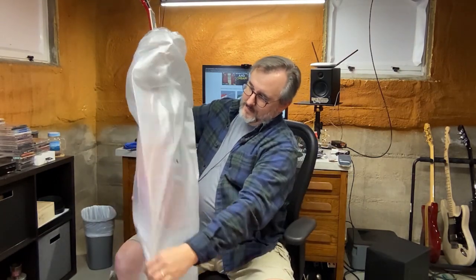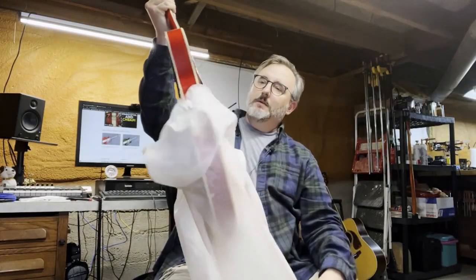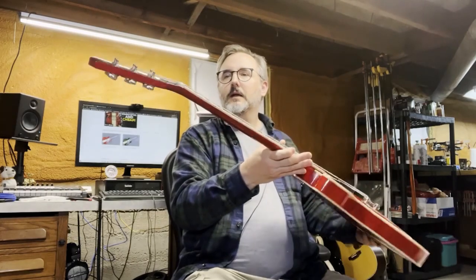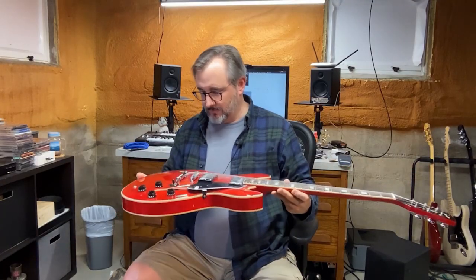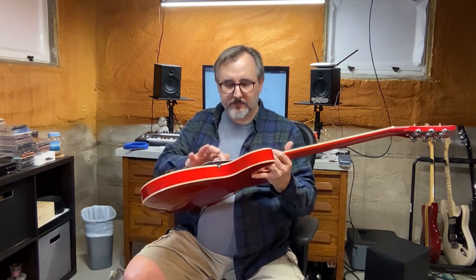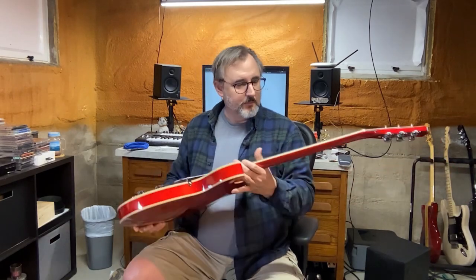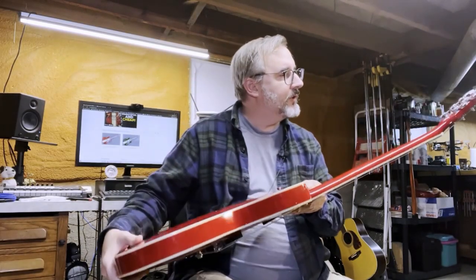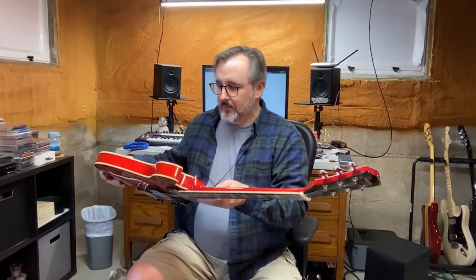Trying to get this plastic off here. There we go — wow. So there you go, look at that: a beautiful red guitar. It's got a semi-transparent finish on it, which is kind of nice. Plastic over the pick guard, plastic over the humbuckers. First thing we do is check the neck — the neck looks straight. Paint job is pretty awesome, semi-transparent stain.